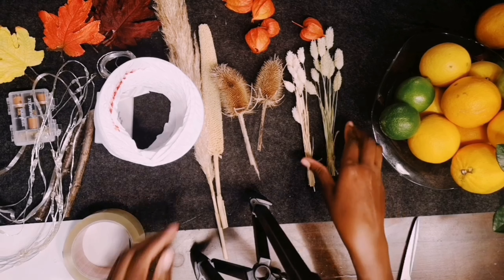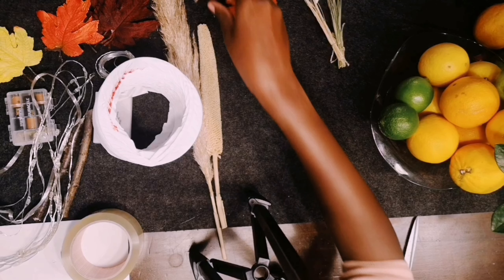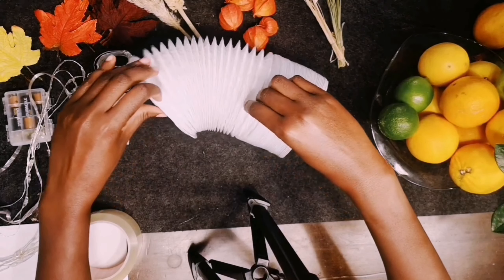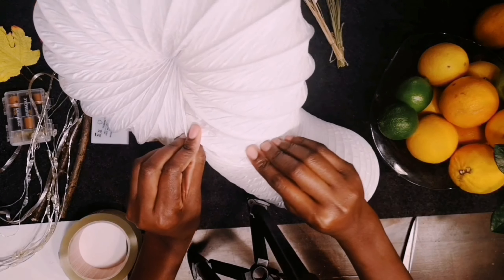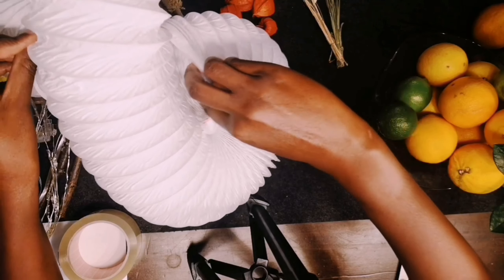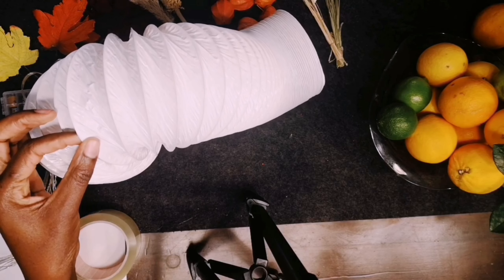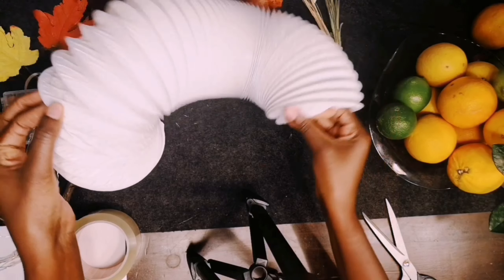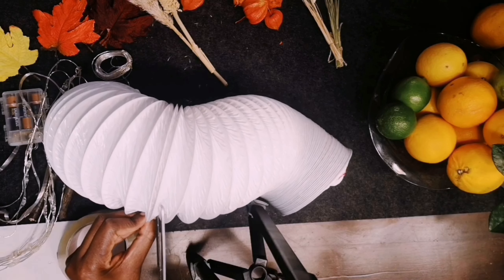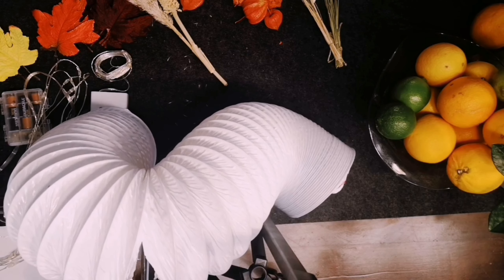Hi everyone and welcome to my channel. I wanted to share an easy pumpkin craft that you can make for your balcony — if you have a balcony roof, this is a perfect craft for you. I know people have already started preparing for Christmas, but I always put up my Christmas decorations the first week of December, so before that I wanted to make something quick and easy. This is a balcony pumpkin craft using an exhaust air pipe, and it can be done in 10 to 15 minutes tops.